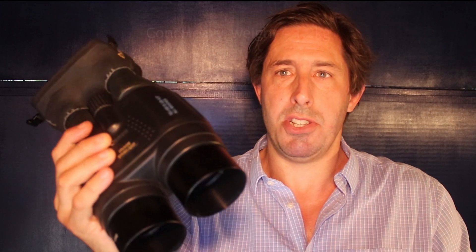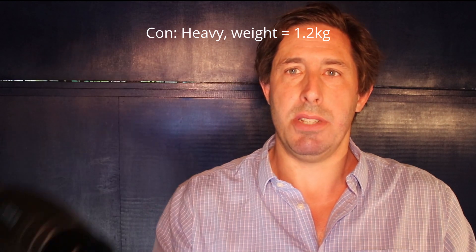The downside to all this is the weight — these are heavy, over a kilo at 1.2kg, so you could use them as a little weight training. I wouldn't suggest hiking cross-country with these, though I've taken them to nature reserves and local walks and they're fine for that. They are heavier than a traditional pair of binoculars, likely because of the electronics and prisms for image stabilization.